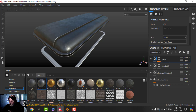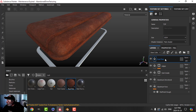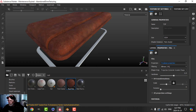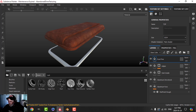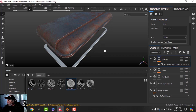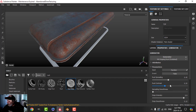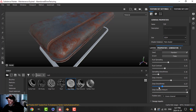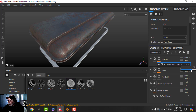Now I'm going to add some rust. I'll use Rust Fine and put it on Triplanar. For the mask I'll use a smart mask — searching for rust and using Rust Drips. I'll adjust rust spreading, smoothness, and bring down the drips intensity and drips smoothness. It's not bad as it is right there. I'll blend it in just a bit.